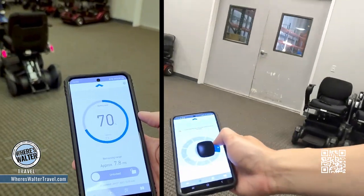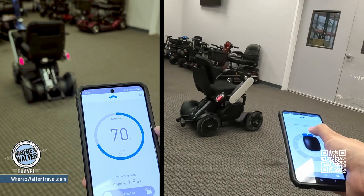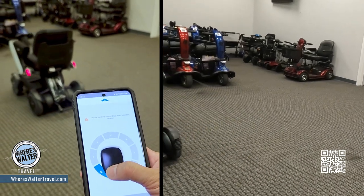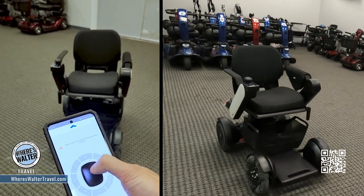One of the really interesting features about this chair is it has a remote control app on the phone. You might be saying, well why would you want an app on the phone? But if you're sitting in a restaurant or somewhere and you need the chair to come to you, so you don't have to go get it, you can actually bring the chair to you — right, watch this. We can drive the chair, bring the chair back to us without having to worry about going to get it.